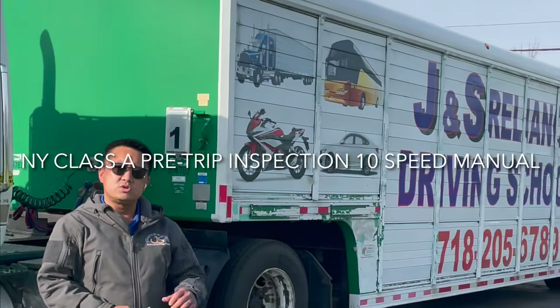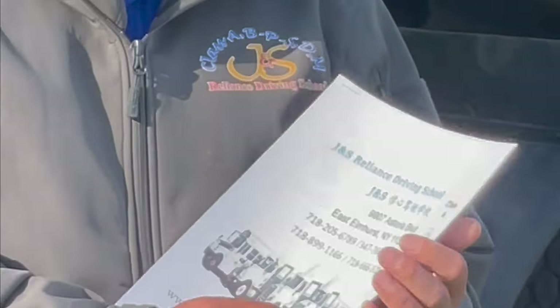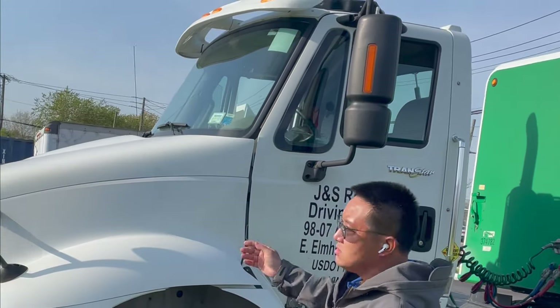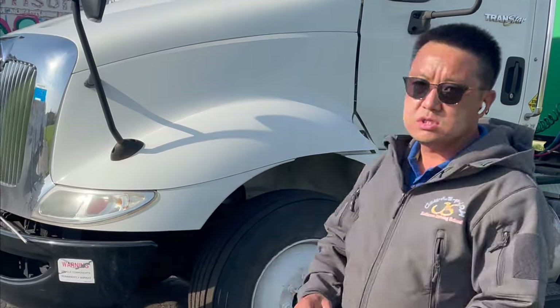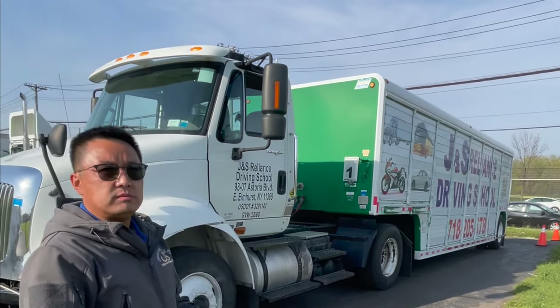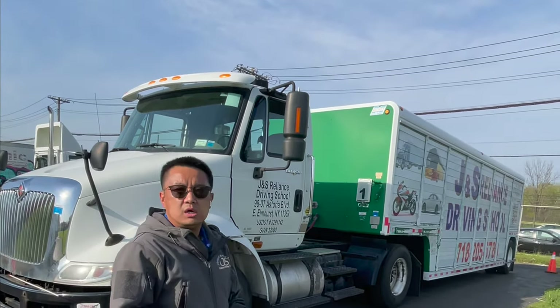I'm Jackie from the GIS Reliance Driving School. Today I will be showing you how to do the pre-trip inspection for the Class 8 truck trailer. We will write down the pre-trip inspection sheets for the instructor. Today we have three parts we have to do: first, inspection from the front of the tractor; the engine compartment from the left driving axles; then the driver door and the fuel area; then from the tractor to the trailer cabin items; and finally the truck trailer inspection.